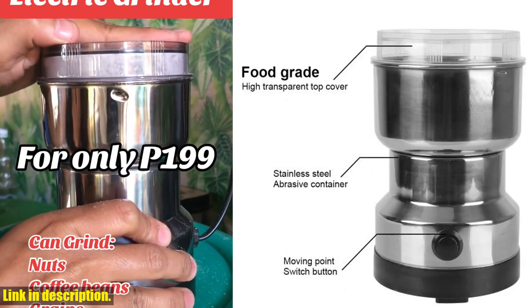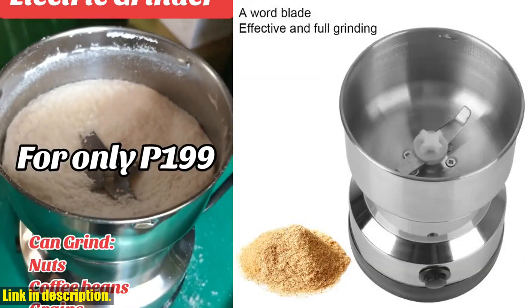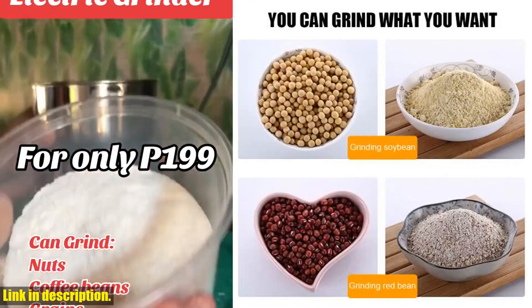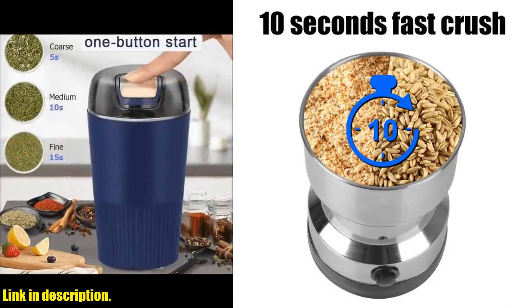So why wait? Upgrade your kitchen and revolutionize the way you cook with the Nuts, Beans, Spices, Blender, Grains, Grinder, Machine, Electric Coffee Grinder. Trust me, this is a game changer you won't want to miss out on. Check the link in the description to get your hands on one today. And as always, thanks for watching, and we'll see you in the next video.